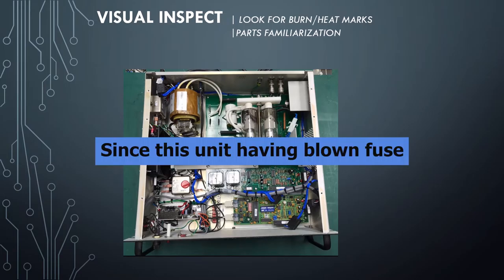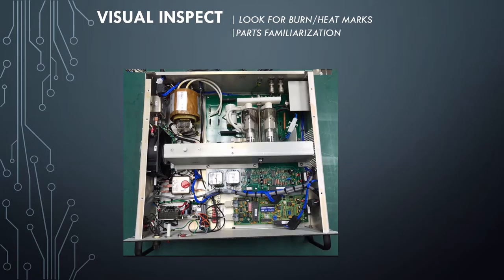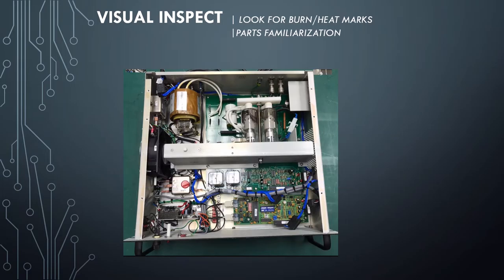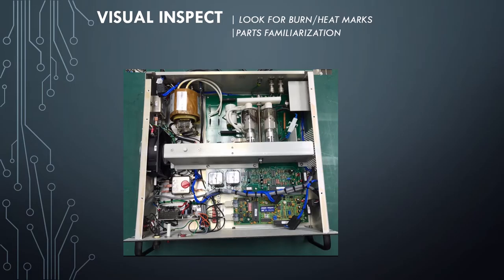Especially since our unit was having a blown fuse problem, which signifies there is an overcurrent somewhere. Visual inspection has been suggested as the first thing you need to do during troubleshooting, because it can help you locate the problem area or faulty circuitry in the fastest way. While doing the visual inspection, we also need to familiarize ourselves with the components inside the device.